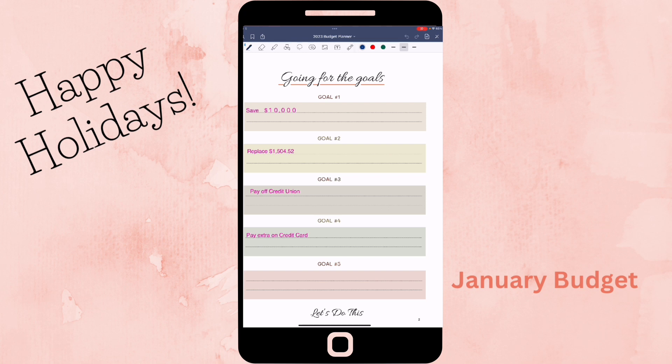My first goal is to save ten thousand dollars as a whole. I also need to replace about fifteen hundred dollars that I used out of one of my savings accounts for vehicle repairs. Then, if you watched my video a couple of months ago, I had to get another loan due to vehicle repairs, so I want to try to pay that off. I also want to pay extra on my Home Depot card to try to get that knocked down.